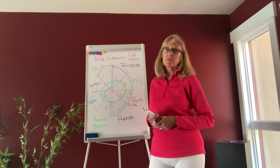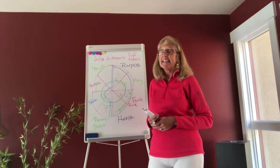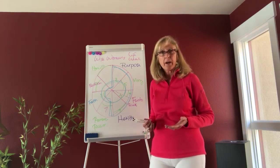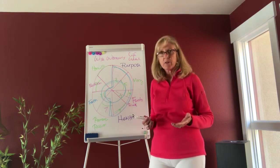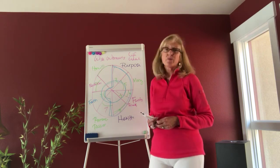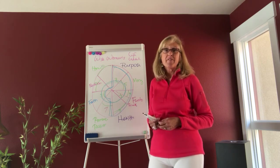So this is the Wise Woman's Life Wheel. It's really fun. For me, it builds my own awareness about what the snapshot is in my current life. It can be a great conversation starter with friends, and it's just really fun to do. So have fun!